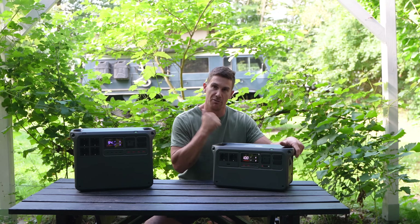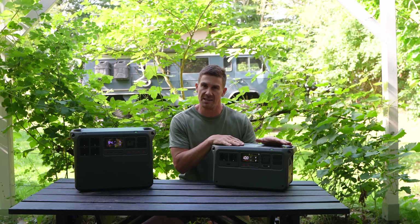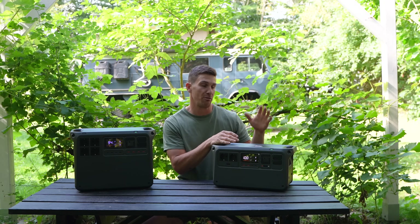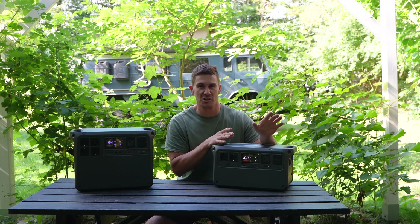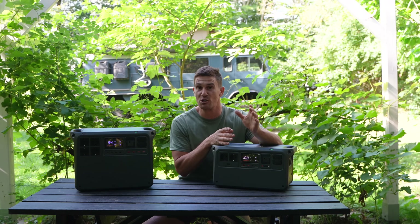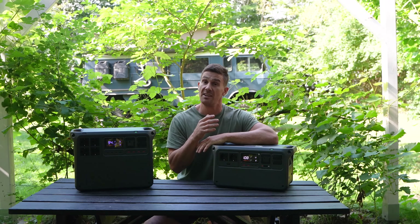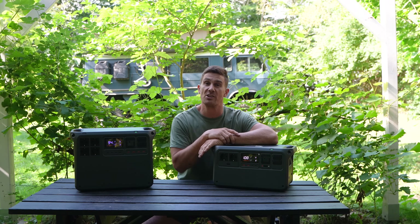So let's focus on the 1000 version 2. As its name suggests, this is the second iteration of the 1000. It has a 1024 watt-hour battery capacity with a built-in inverter of 2600 watts — that's a true power output inverter, so it gives you 2600 watts all the way from 100% battery to 0%. The Power 1000 V2 has been designed for people with off-grid electricity needs in a recreational format: car camping, overlanding, road trips. It's also a great solution for the beach or a family picnic, and it works well at home as an emergency backup power supply.